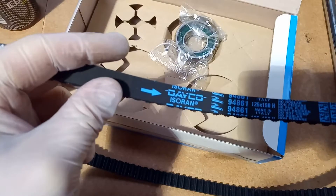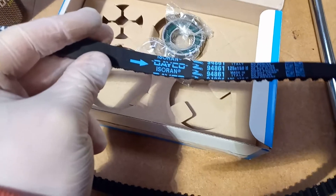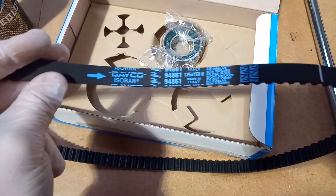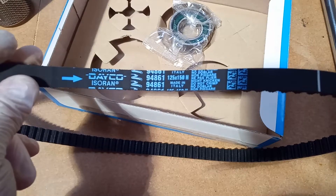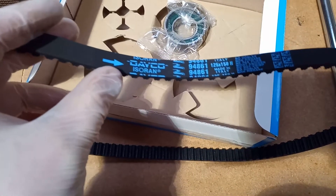The arrow on the belt has to always face the same way. If you do it the other way around, most likely you'll ruin the belt quite quickly and even risk damaging the engine. This part is made in Italy, so it sounds genuine. So you're putting it that way forward.